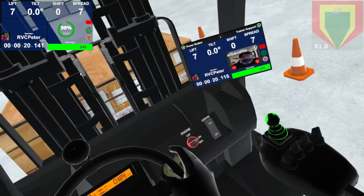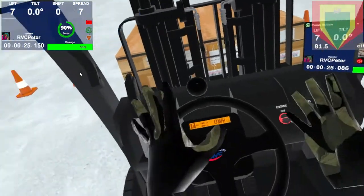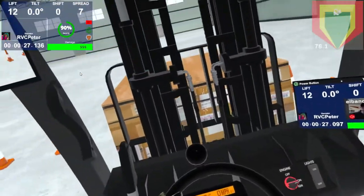Just by doing a small lift you're already putting the truck at about 80% load capacity, so it's already a pretty heavy object. But where things get really dangerous is when you raise it up high. So what I want you to do is raise it up to about 120 inches.